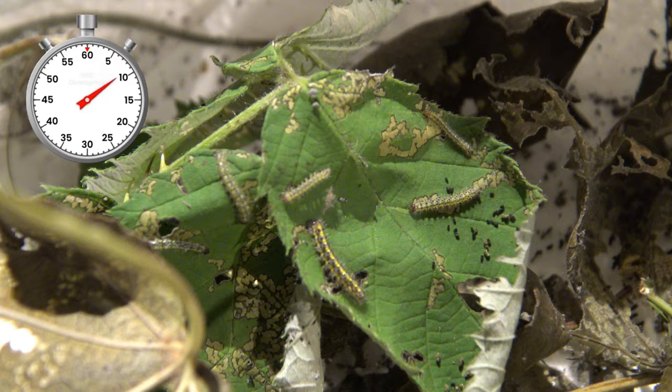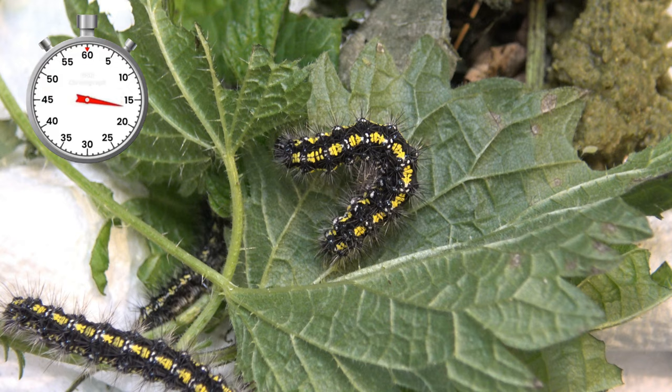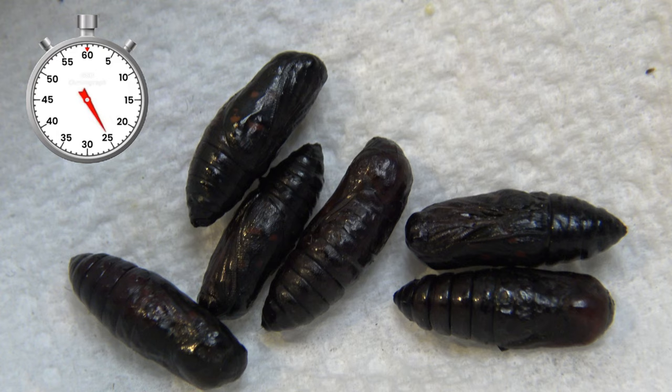Rearing them is super easy but it takes patience because they grow a little slowly. You can use dandelions, brambles, dog leaf, or many other low-growing herbaceous plants and shrubs. If kept warm they do not overwinter, although larvae can hibernate in the wild.